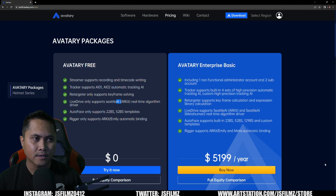The manual offline method does require you to track and retarget yourself, which takes more time, but the quality you get with the free offline solve can actually beat the automatic MetaHuman Seattle AI. A lot of people think that because Avatari Free is free, it must not be good — and so they look at the $5,200 price and get upset. That frustrates me.